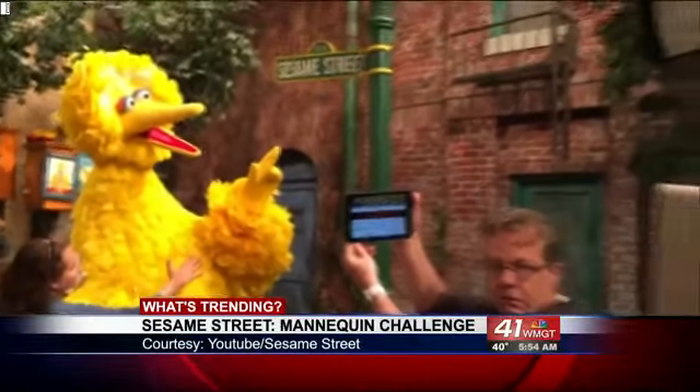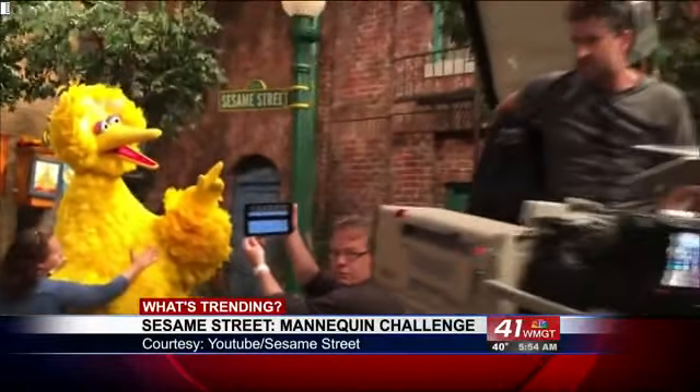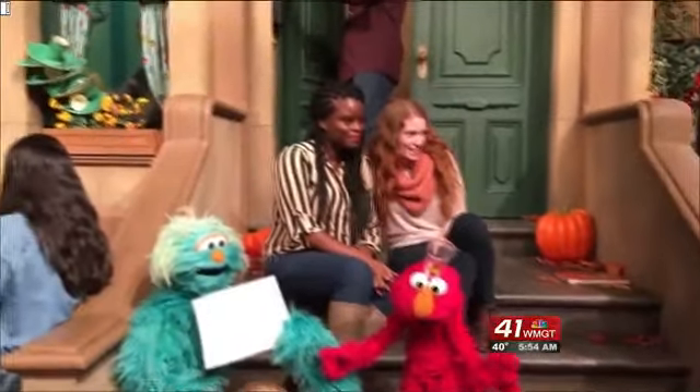Hey, is this some new street? I missed that. Want a big bird?